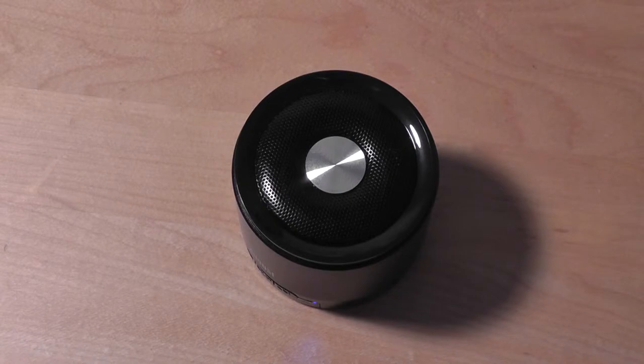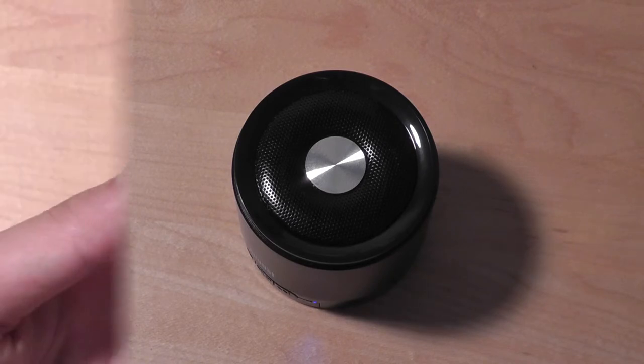The manufacturer recommends playing audio at a lower volume for the first 30 minutes of use, just to let the driver settle in before blasting music at higher volume — something to note when you first purchase this speaker. In terms of audio quality, we were pleased. The on-board microphone does a good job for calls and speakerphone use. It's not the best we've heard, but it does a decent job, especially in an office environment.